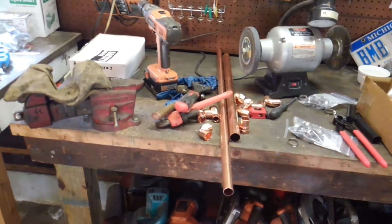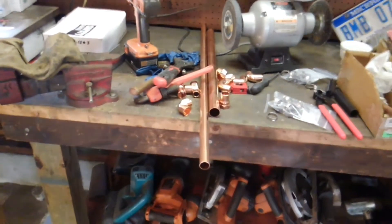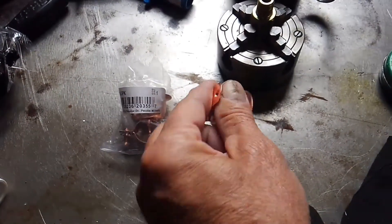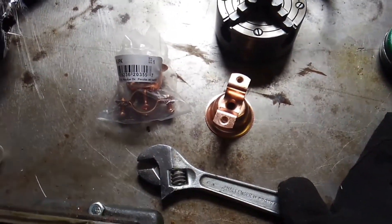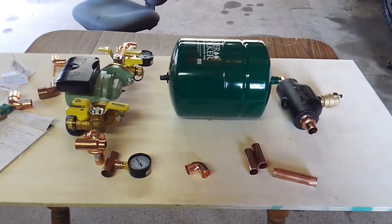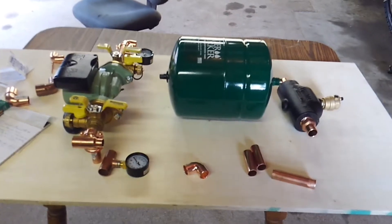Over here we got some fittings and tube to put all this together with. We've been working with these little mounts to mount the stuff down.